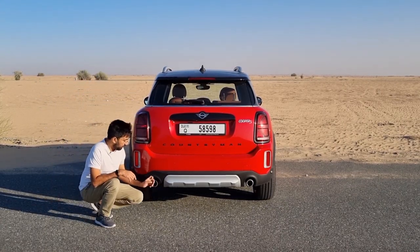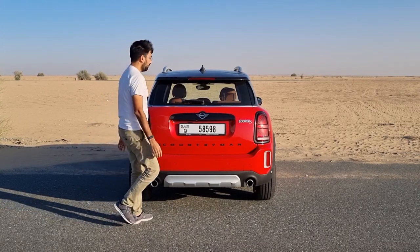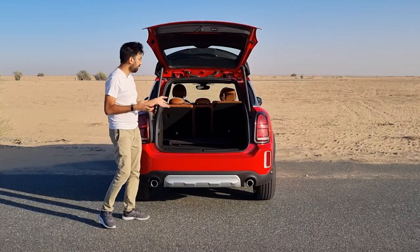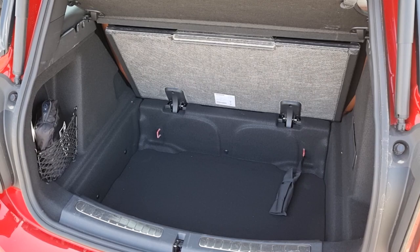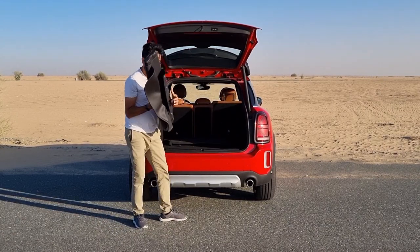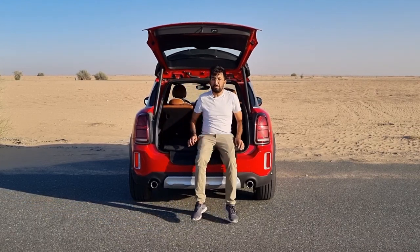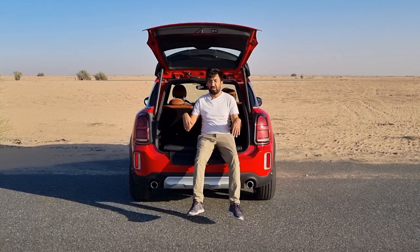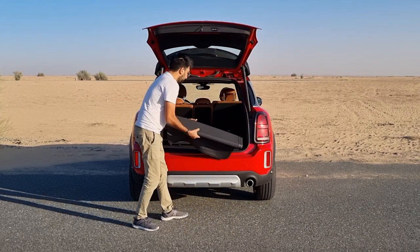The dual-tip chrome exhaust is fully functional — not fake tips. When it comes to boot space, you can load 450 litres of luggage with the rear seats upright, and there's extra storage underneath the boot floor — no spare wheel, but useful extra space. There's also a really nice optional picnic cushion: you can pull it out, sit on the tailgate to relax on a trip, and when not in use, tuck it back under the boot floor.